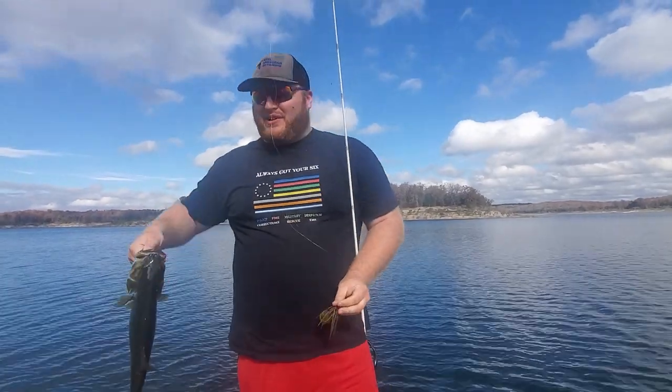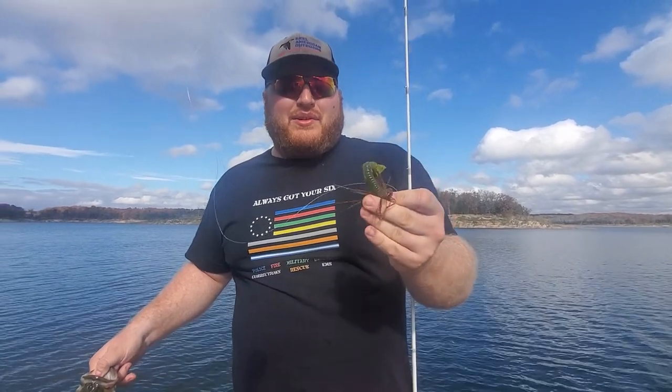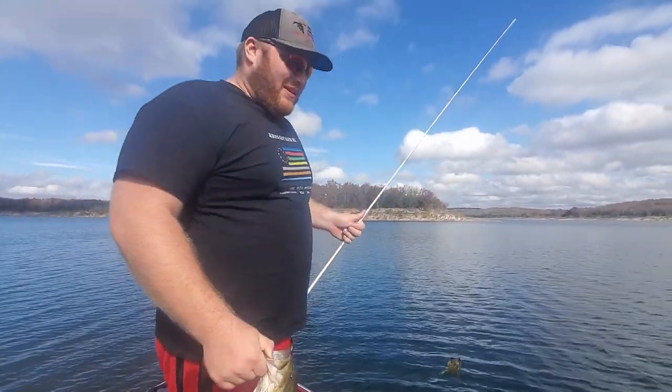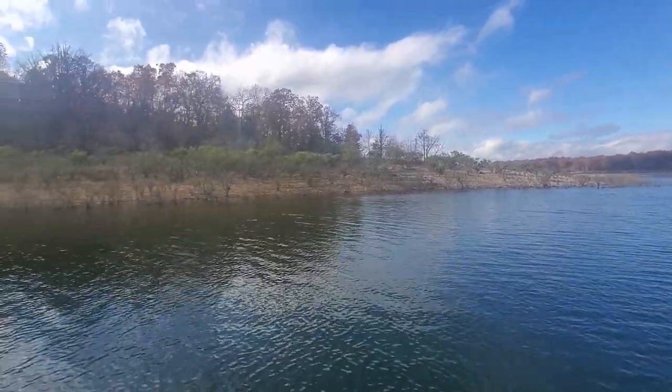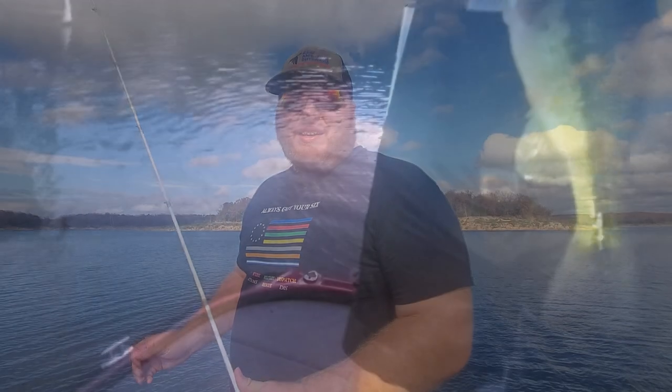Alright guys, day four out here on Bull Shoals. As you can see, smallmouth's treating us well on the football head jig — Strike King tour grade with the Strike King twin tail grub trailer. Nice start to the morning. We probably have the most cloud cover, even though it's a little sunny. Off the bank there, that's probably about 10 feet of water where the boat's in about 20 feet. Let's see if we can get some more today. That's a nice spotted bass.